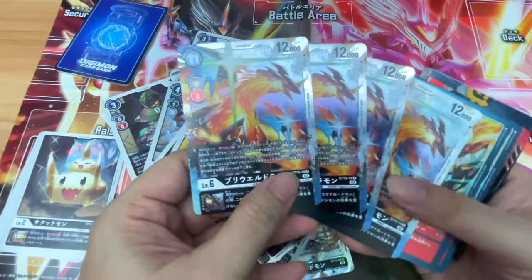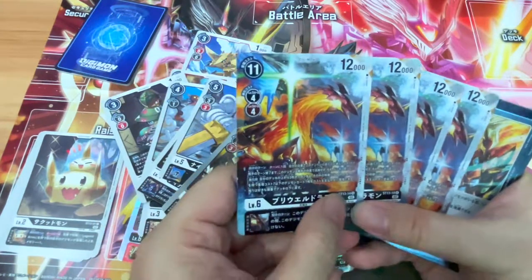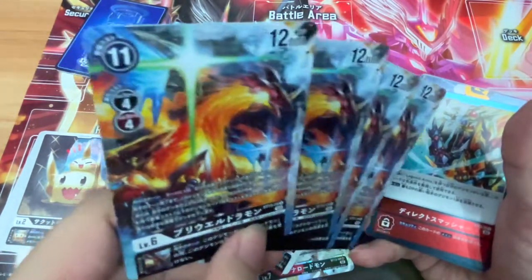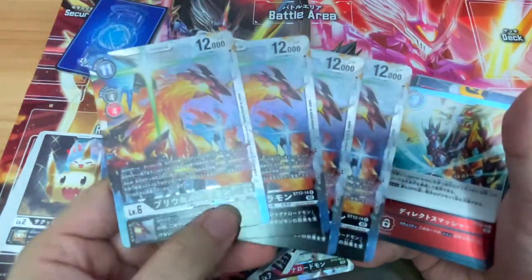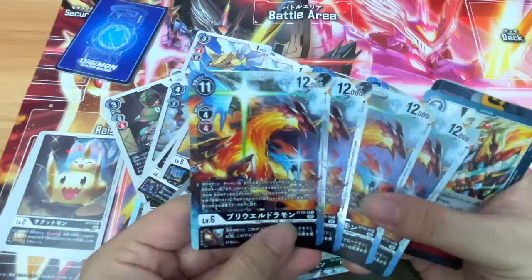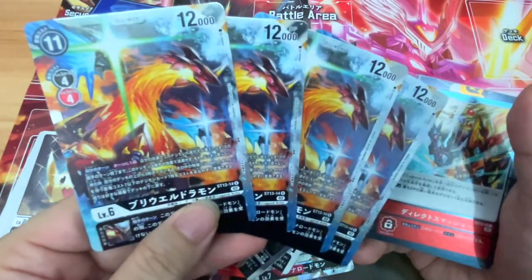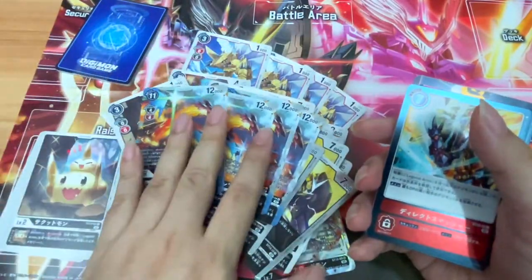Here we have the secondary Digimon for the deck, even though Lord Mon is the main one. How do you pronounce this? I think I'm butchering the name. I've never seen this Digimon either — I have no idea which series it's from, or maybe it's from a particular game. I'm missing a few Digimon lore gaps. It does look a bit like a phoenix — I do know there is a Phoenixmon as well. Ho-Omon. Looks kind of similar.